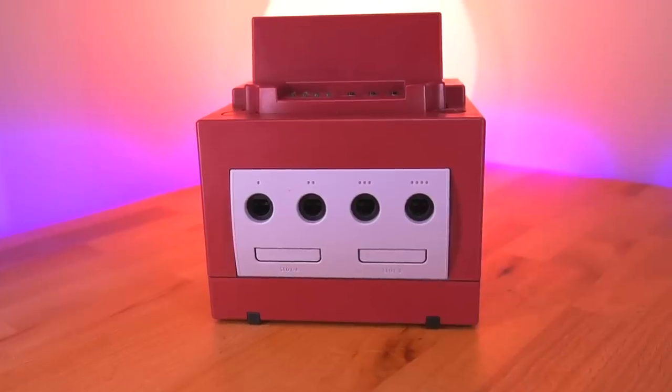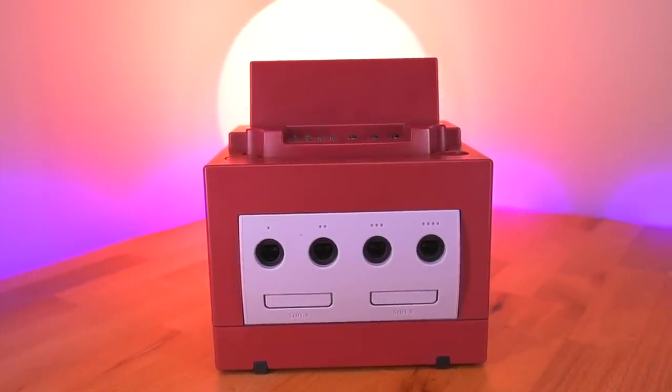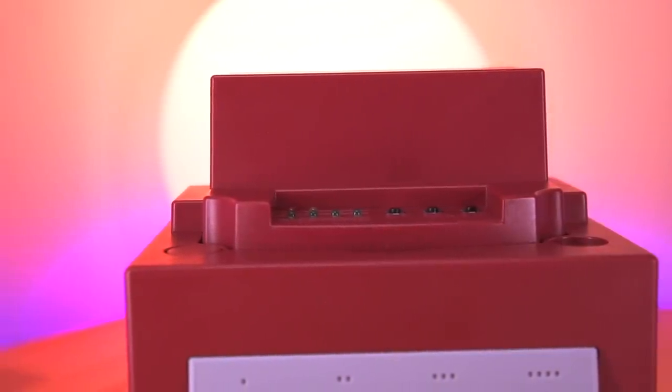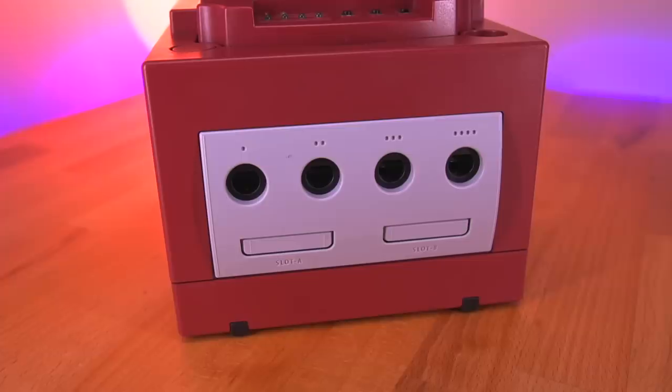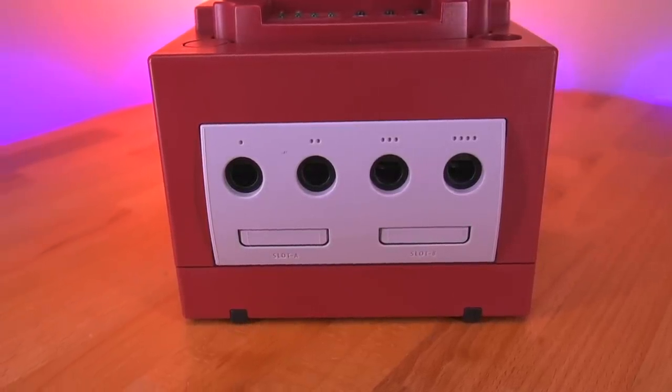Now let's look at the NPDP Reader itself. One of the first things you'll notice is the reddish, burgundy color of its shell. This color is completely unique to this kit — commercially available GameCubes never came in this color. Looking at the front panel, there really isn't much difference from a standard console; in fact, it's identical.